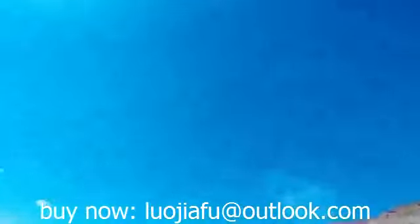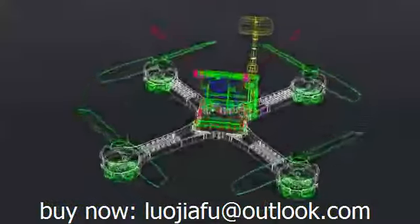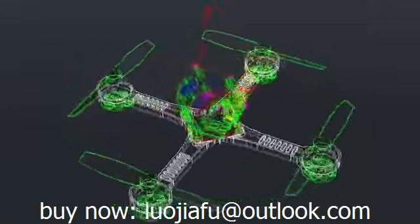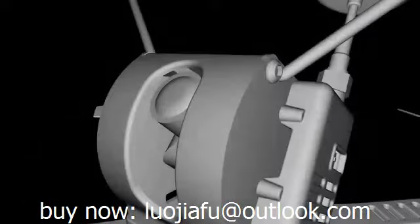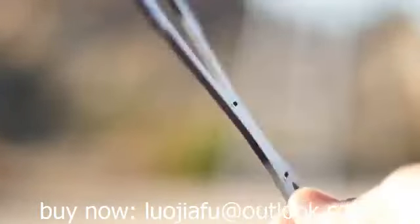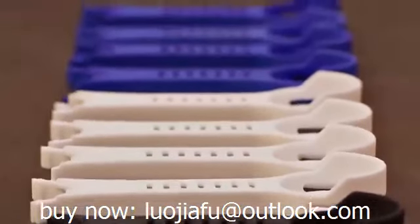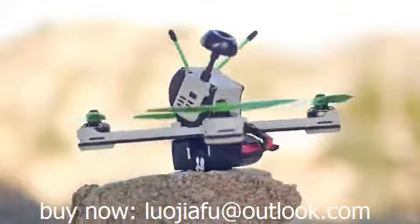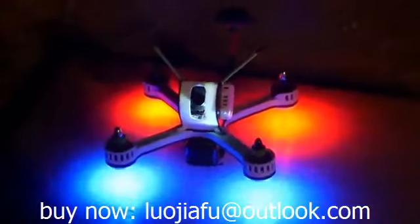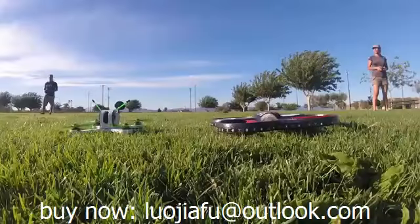We knew there had to be a better way, so we made Tanki drone. Most FPV drones are not much more than carbon fiber and motors, but we wanted to build something clean, elegant, and aerodynamic — not just another FPV drone, but the drone of our dreams. After much research we decided to go with a blend of a carbon fiber skeleton and a composite thermoplastic skin. This combination makes Tanki aerodynamic, lightweight, and yet incredibly tough and impact resistant.